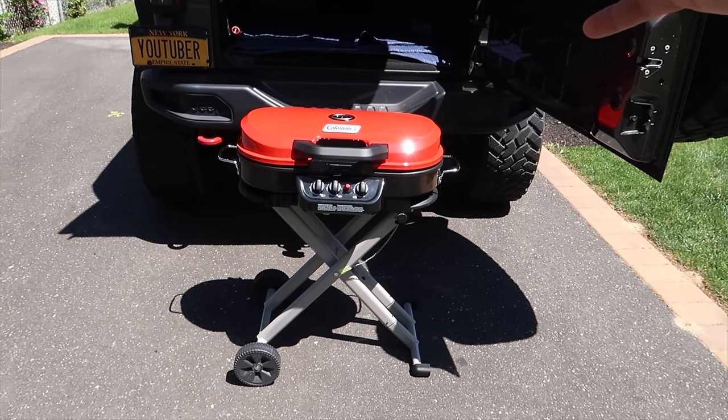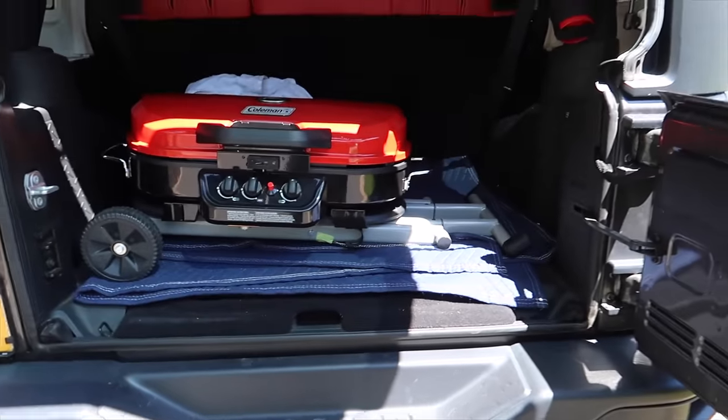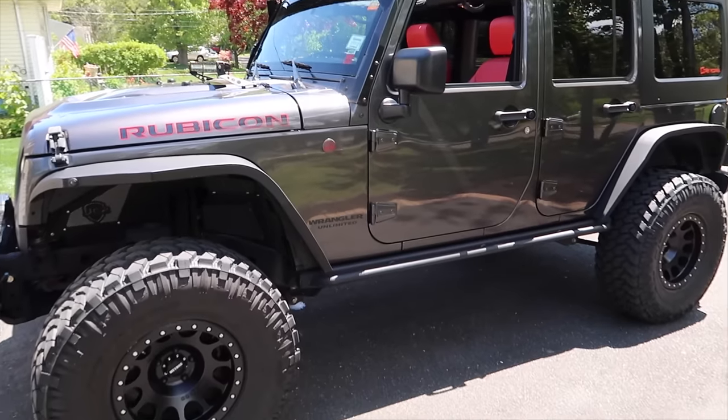A lot of you guys have Wranglers just like I do, and I want to show you guys the width of the grill - it's the perfect width for the back of the Wrangler. I'm gonna throw my cooler in the top right hand corner and there's plenty of room for that also.